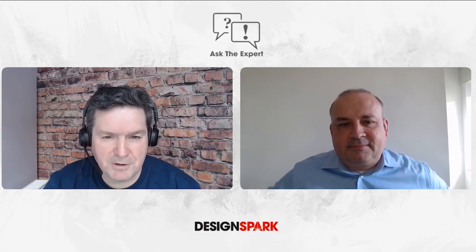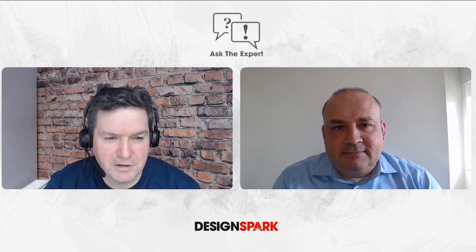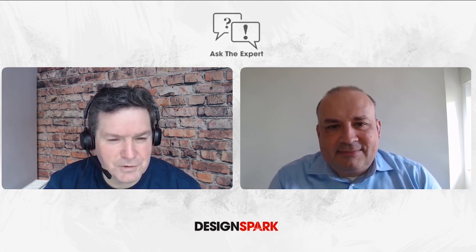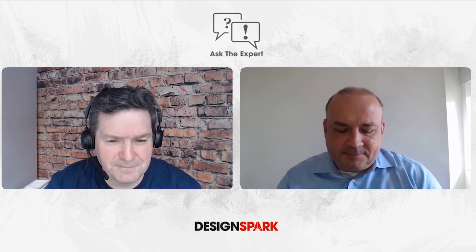Hi, welcome to another edition of DesignSpark as the Expert. Today we have Renesas back in the studio and I have Marcus von Ferdid from Renesas, and we're going to be talking about RA microcontrollers. Hi Marcus, would you like to say hello to DesignSpark? Hi Craig, hi DesignGuys. Could you just give us a short introduction about what your function at Renesas is and a little bit about yourself?